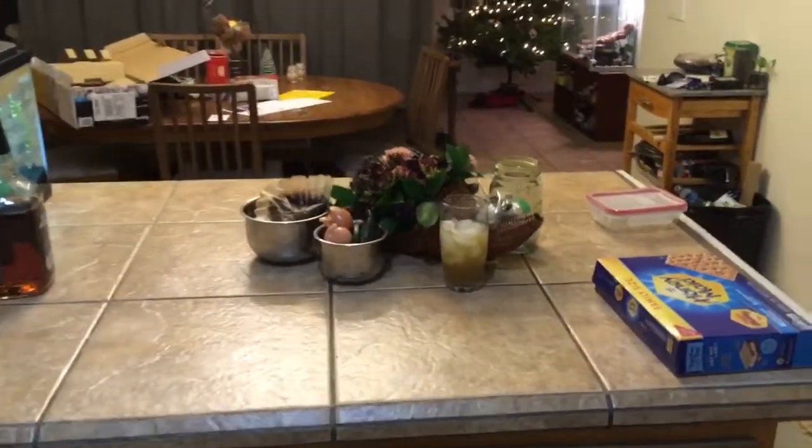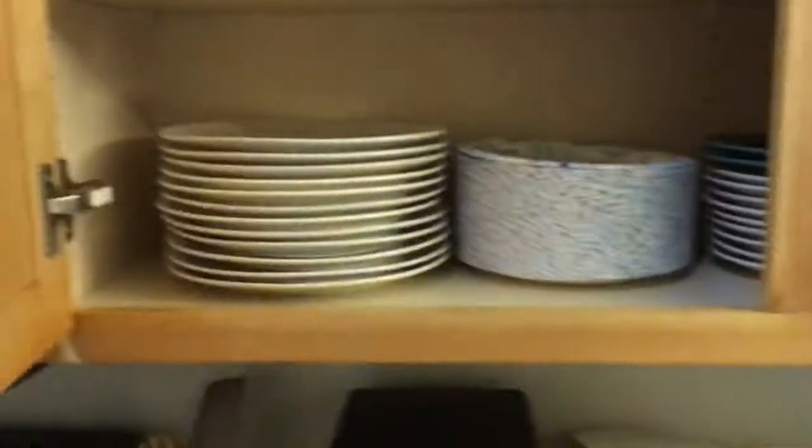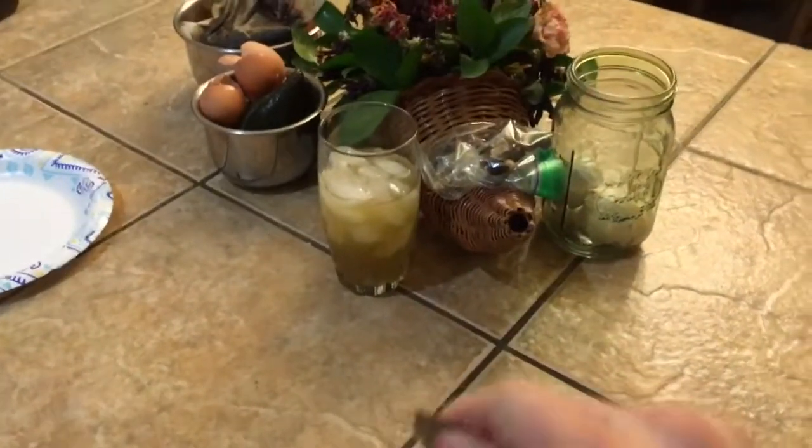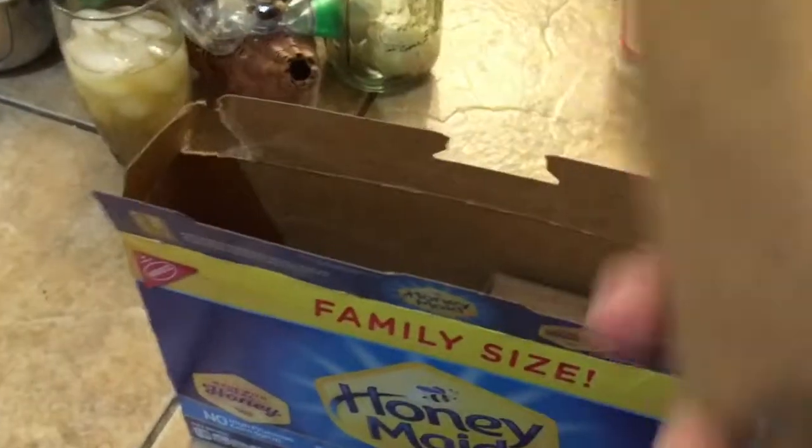Hello, here we are with another episode of Cooking with Kendall. Today we're going to be getting out our paper plates and making some graham crackers. Graham crackers are some of the easiest things to mess up — if you eat them dry you're doing it wrong, and if you get them too soggy they're disgusting. So I'm going to demonstrate exactly the technique you need.